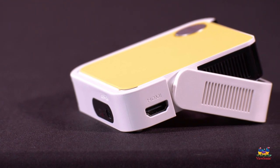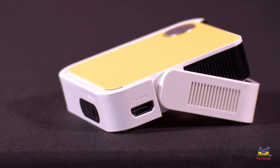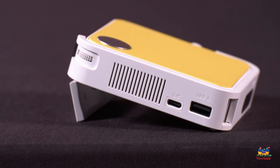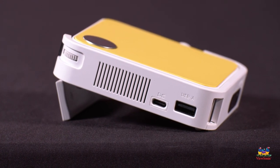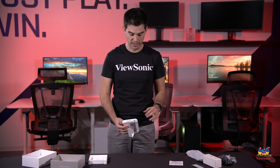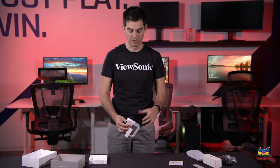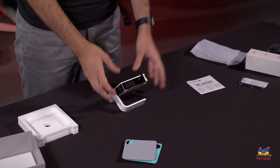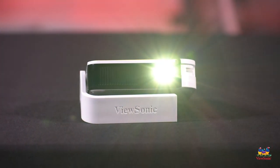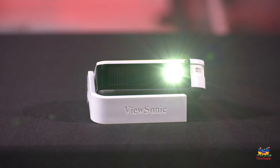This also has a full-size HDMI, which is your main source for getting video and audio into the projector. It also has a full-size USB that can actually read a USB stick — so if you have some fun videos on it, you can plug that in. With the included battery you can get up to six hours on a single charge, making it a perfect portable product for watching movies or playing video games.